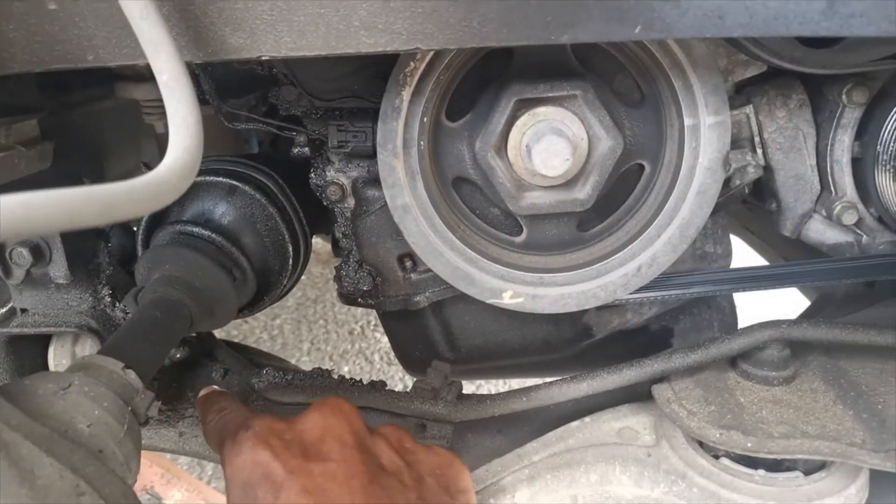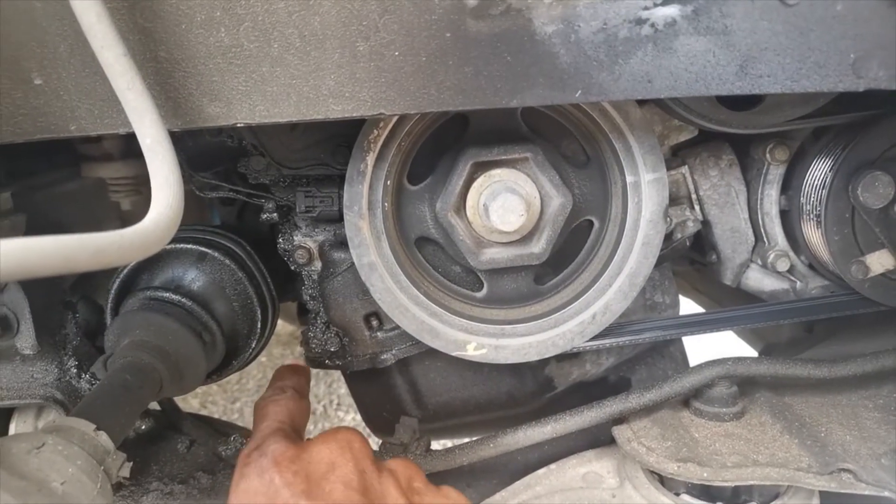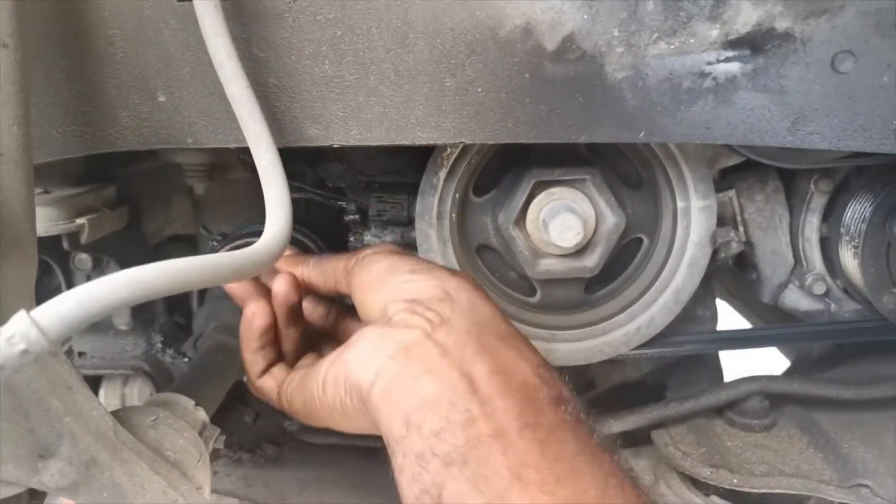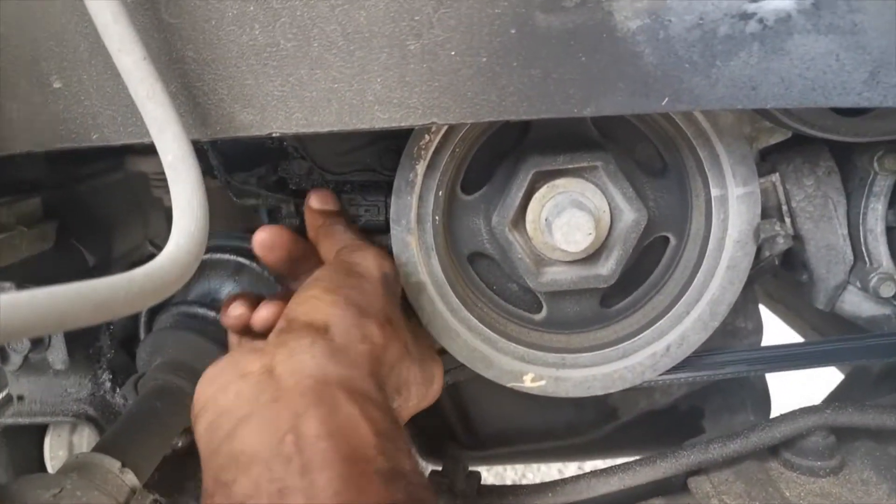I can see oil around it, so I assume it's related to the power steering issue I have with the line, because there's oil all up on the power steering. That's what I'm looking at today, so I'm going to change out this sensor.